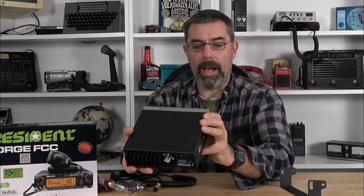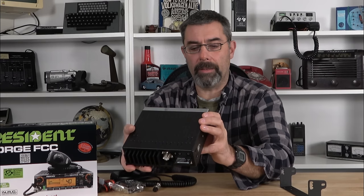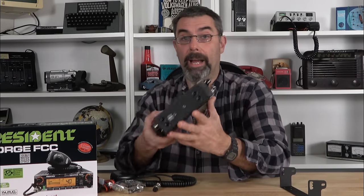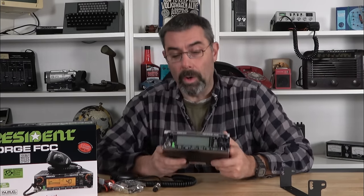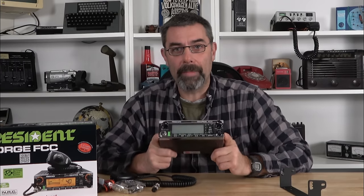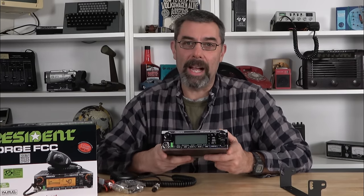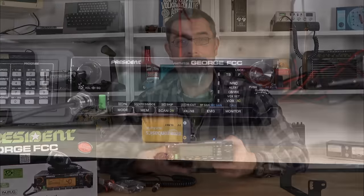It does have a USB output. Clarifier, of course. Channel up and down. Volume, squelch — the works. I want to play with it, so what we're going to do is move the camera over to the bench. We'll get this thing hooked up and go through all the features and functions I can think of. And then at the end, my thoughts. Let's do it.